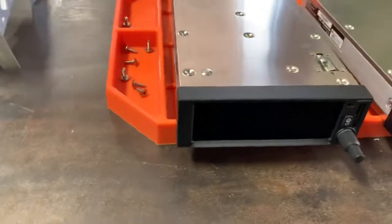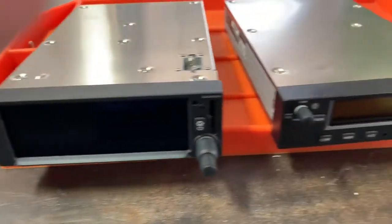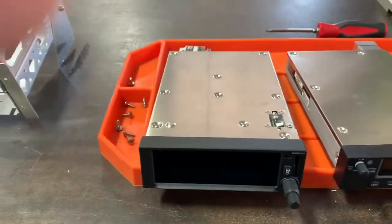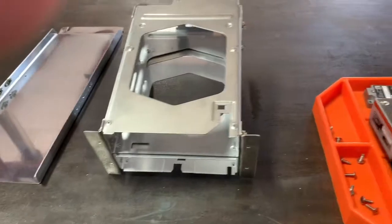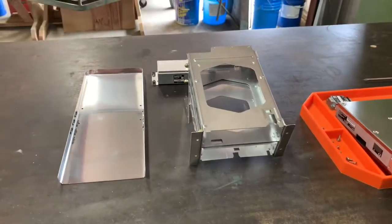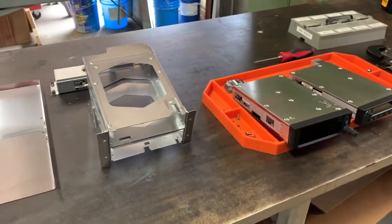Here are the two radios: this is the Garmin GPS transponder and then a Garmin COM. So those are the radios that are going in along with the GAD-29 and the GAD-13. I will give you an update once I have this installed in the plane and show you exactly how it all went in.